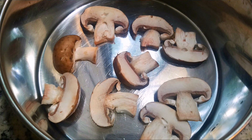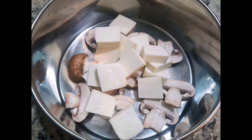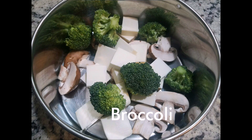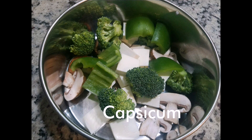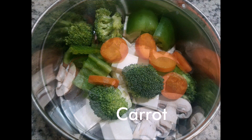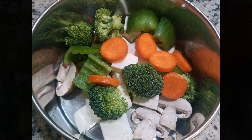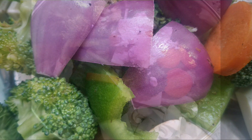Here I have taken some sliced mushrooms, cubed paneer, chopped broccoli, chopped capsicum or bell pepper, chopped carrot, and some chopped red onion. You can add any vegetable of your choice — even some pineapples.